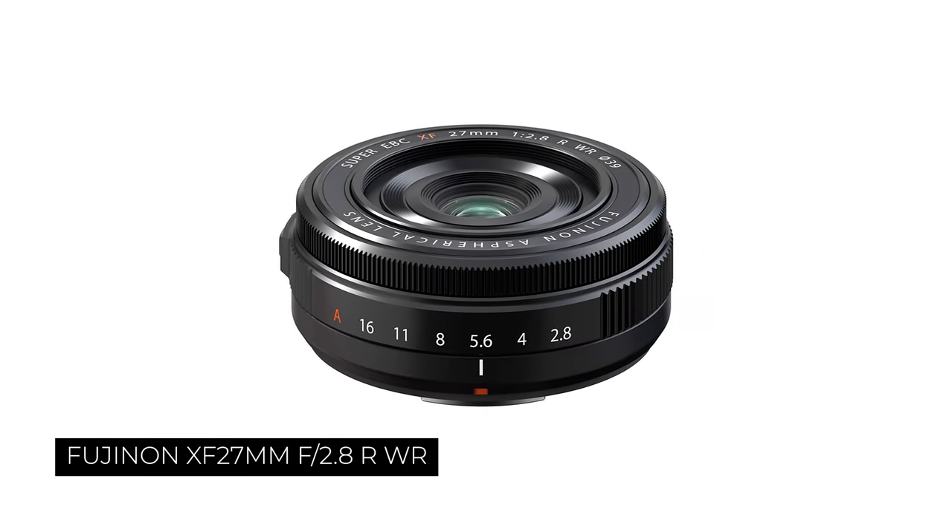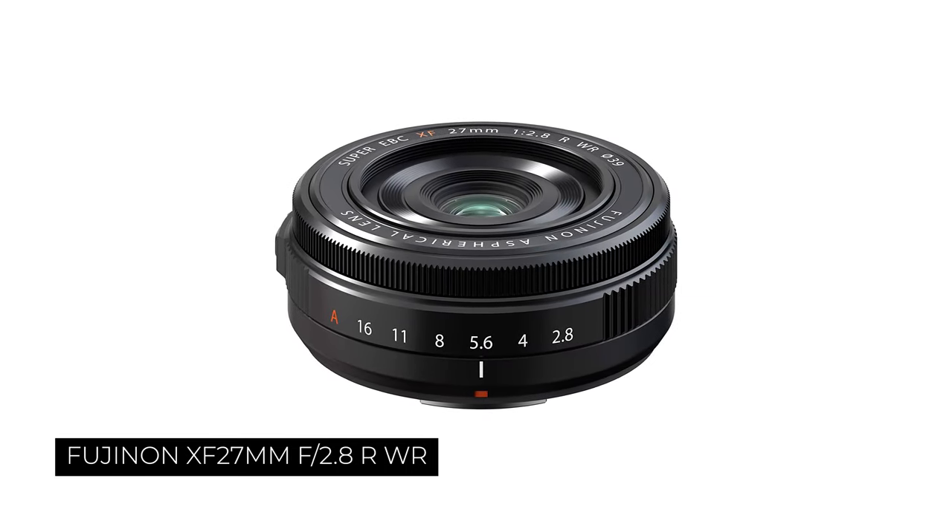With the release of this camera, Fuji also released the 27mm pancake lens that they're suggesting you pair with it because it's so compact and small. However, I decided not to go with that lens — it seems like an awesome, compact, lightweight lens that would pair perfectly — but because I'm using this as a vlogging camera, that lens didn't fit the bill.